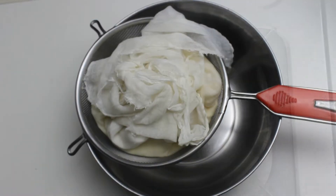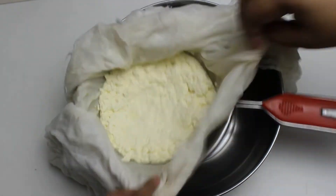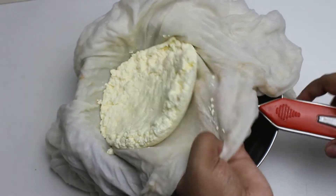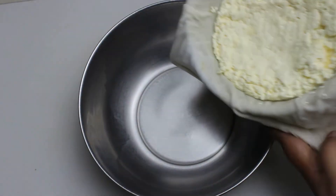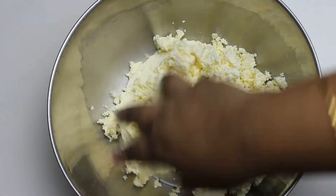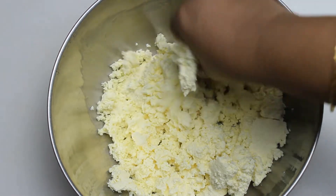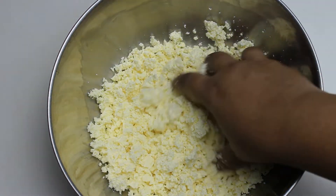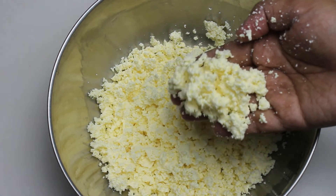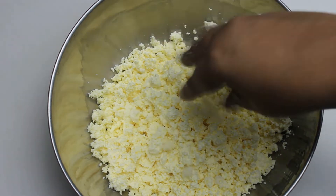It's now over 30 minutes — let's check the paneer. You can see the excess water has drained out and the paneer is ready. Transfer the paneer to a bowl and using your hands crumble the paneer as shown. This is how we achieve the grainy inside texture of a typical kalakand made the traditional way, not the commercial way where they adulterate using potato starch, urea, sweet potatoes and who knows what.